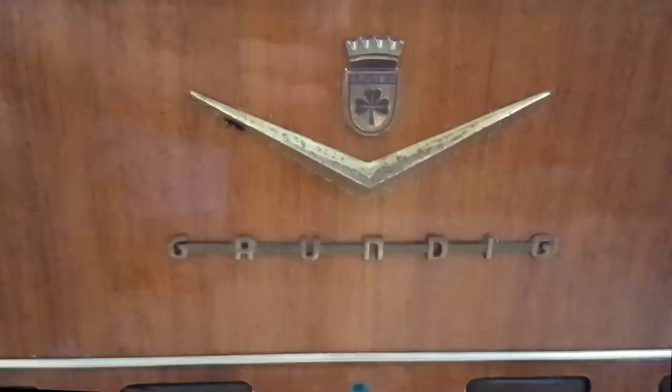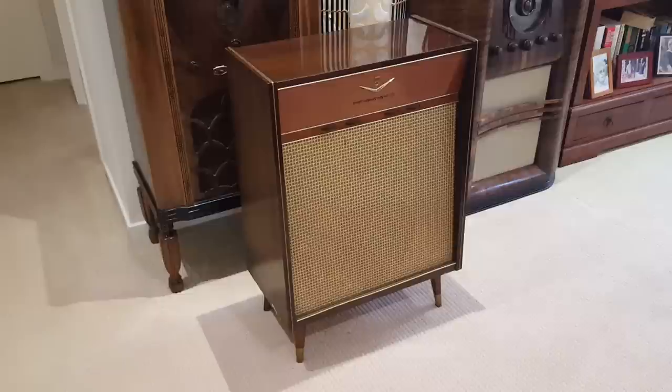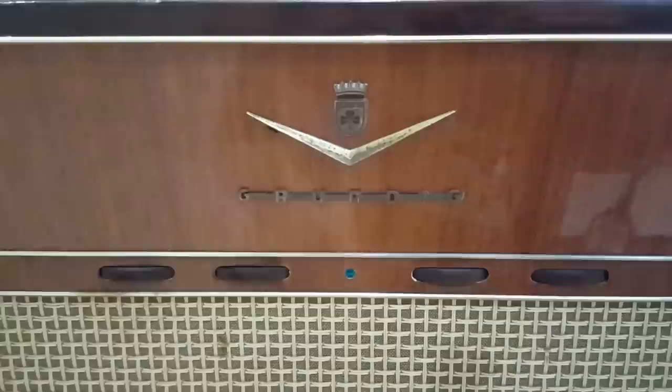G'day and welcome back. Today I've got something a little bit different - it's two Grundig powered speaker boxes. This is one of them; the other one's up on my bench ready to work on. A very attractive looking unit for 1960 - it would have been really nice then. I found a date code on one of them that was 1961.